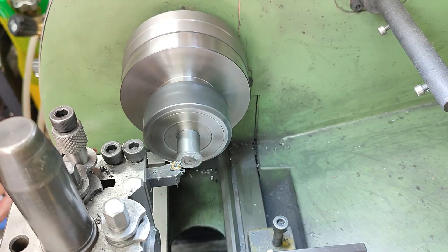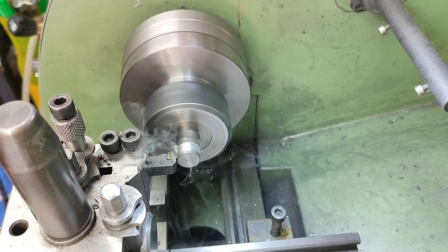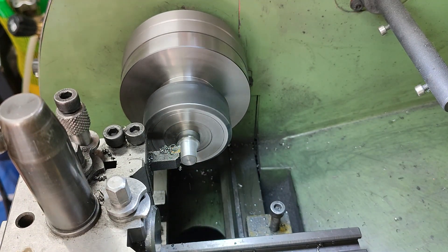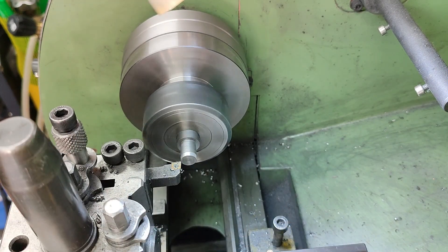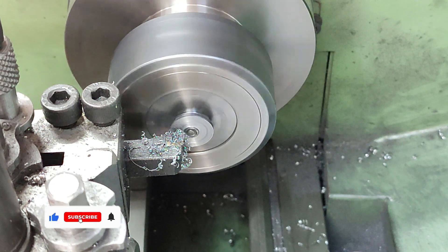With the body work complete, the stubs are turned — a straightforward lathe exercise. The key detail is turning a shoulder on each stub to locate into the register hole cut in the front face of each crosshead.